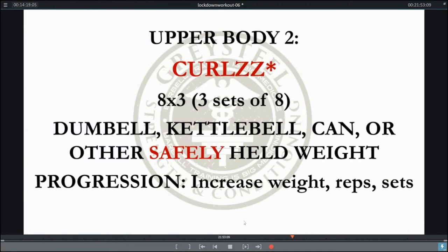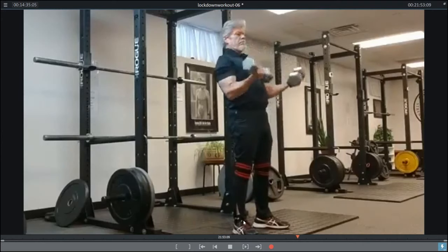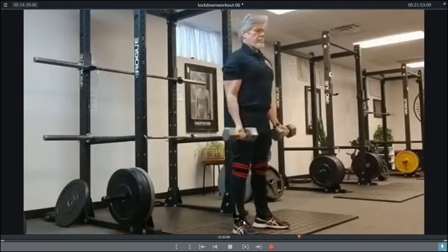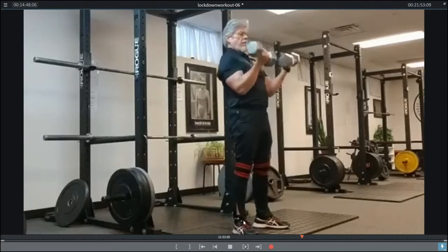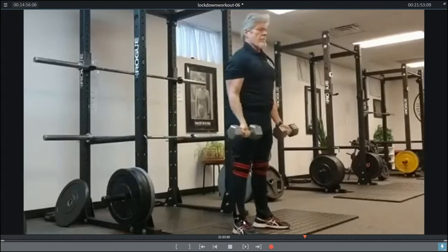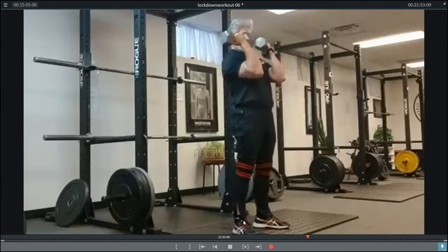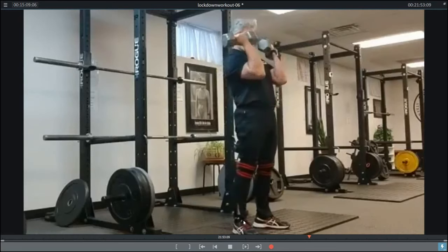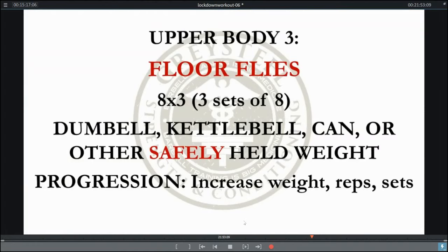Now we're going to move to curls — three sets of eight using dumbbells, kettlebells, cans, or some other safely held implement. Progression again is going to be in weight, reps, and sets. We're going to try and emulate the barbell movement as much as possible: using both hands, not doing alternates. You can progress to three sets of ten or three sets of twelve if the weight available to you is not challenging. Focus on keeping the gut tight, knees tight, proper breathing, elbows up at the bottom. Another way to progress is by increasing time in the eccentric phase — one Mississippi, two Mississippi, three Mississippi on the way down — but always make sure you explode them up.